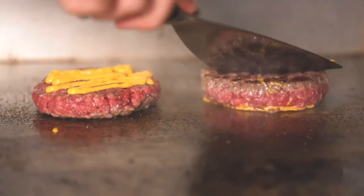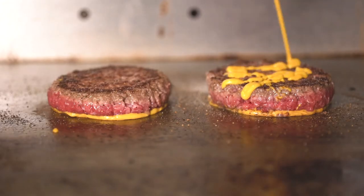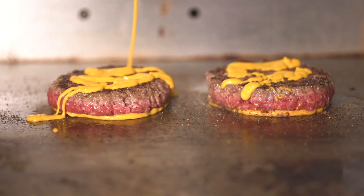French's is just synonymous with American classics. We literally cook them on the grill and cover them in mustard to caramelise as it cooks right into the beef.